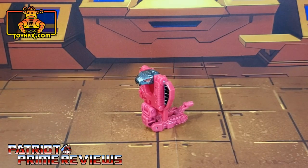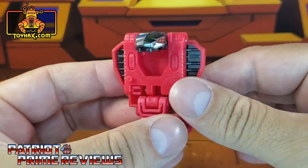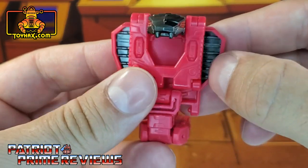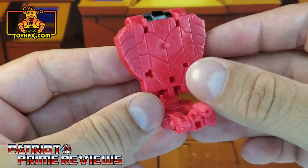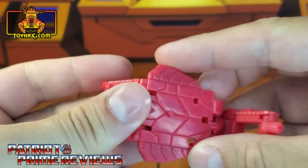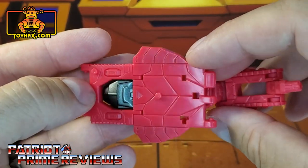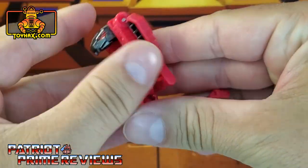We'll start things off by looking at Fangtron first, and I swear that's got to be one of the dumbest Transformer names we've had since 1984. Now straight out of the packaging, there's really not much to Fangtron at all as far as paint applications are concerned. He's got red painted eyes and black inside the hood. Other than that, very plain. He does have a lot of nice molded details, but this is a very bland looking figure. The back of the snake — that's pretty much the alt mode right there.